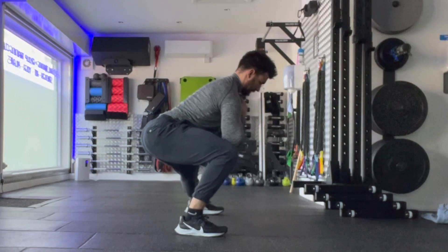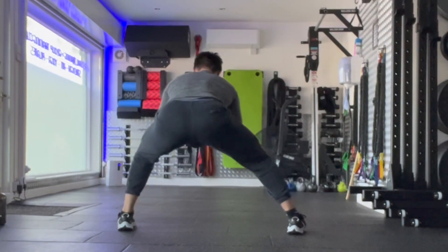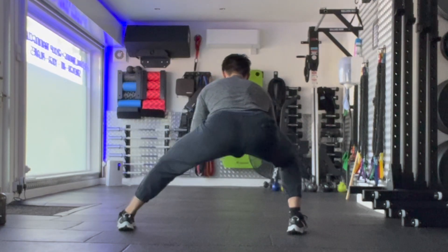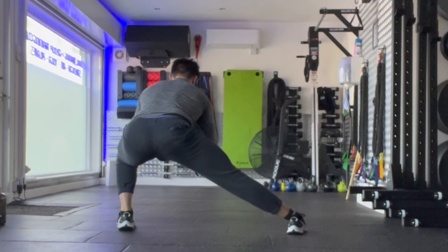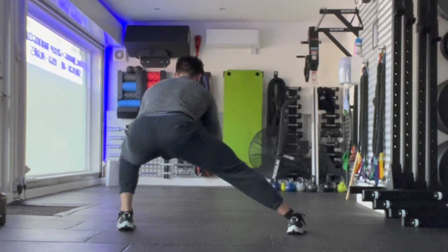You can get stress on the inside of the knees with this one, so it's super important that you are constantly driving both knees away from the centre line and maintaining a nice tripod position with the foot as you shift side to side. Repeat for the prescribed number of repetitions or length of time.